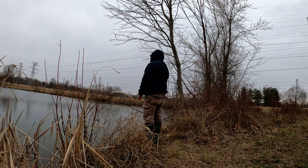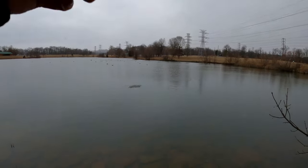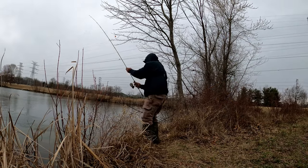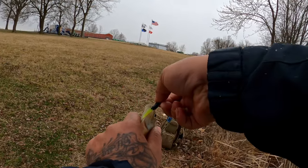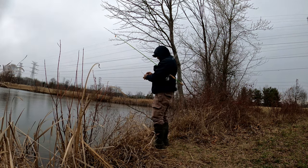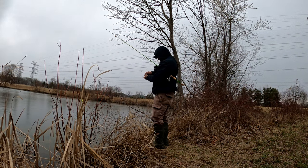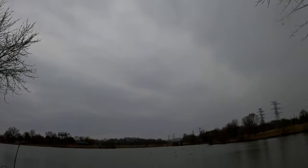Come on, one more. There we go — not a crappie, but an okay-sized bluegill. I wouldn't take them home, but it's all right. These guys need to put on some more weight. One more good bluegill and we're out of here.